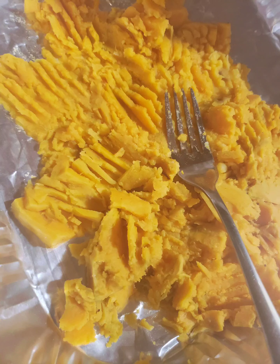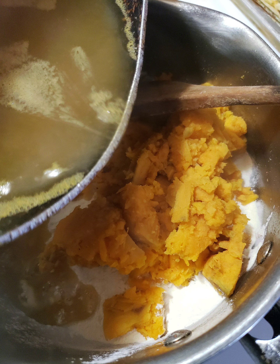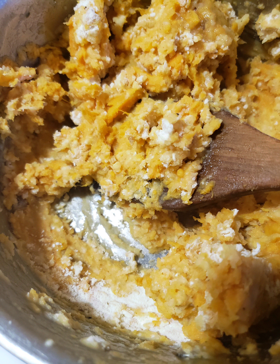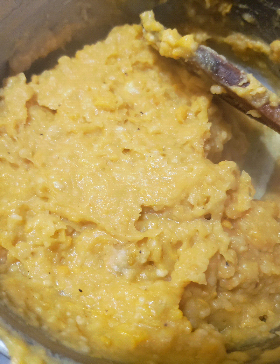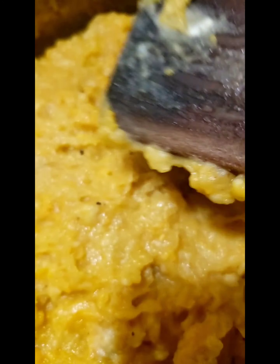So that's what I'm about to do. I want it at this consistency — gloppy like this — because I'm going to lay it out in a sheet pan, lay it out flat, and let it cool. That way I can make the rest of the papas lorenas for you.